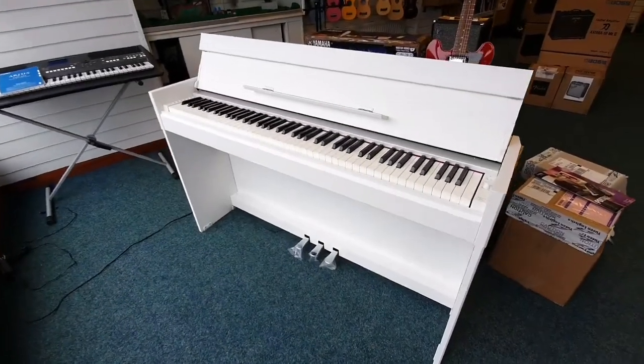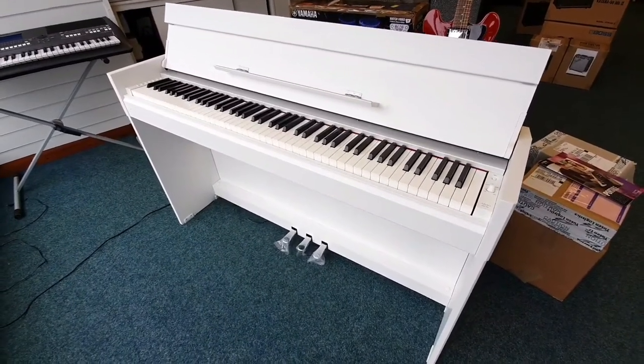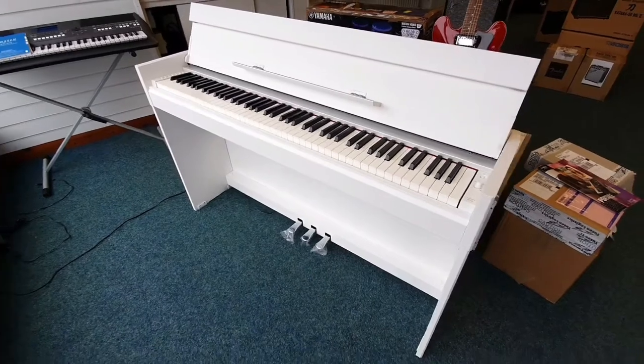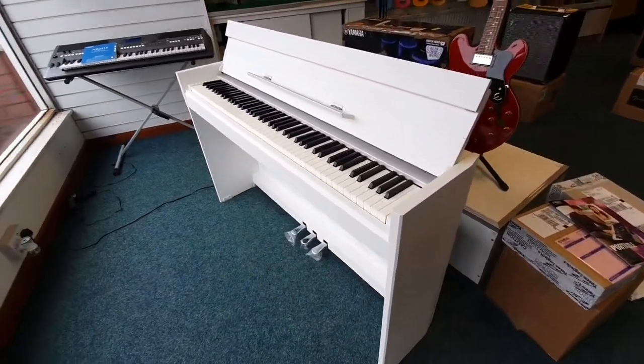Hello everybody, this is Barry at Rimmer's Music in Blackpool. I'd just like to show you this — it's just arrived into second hand. It's a Yamaha Arius S52, finished in this gorgeous white colour.